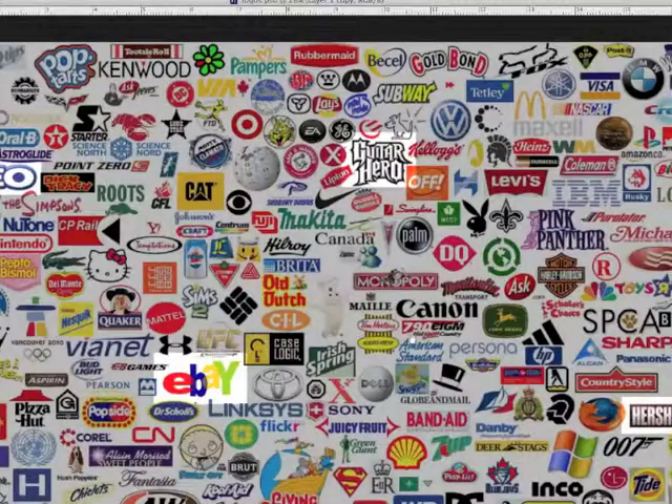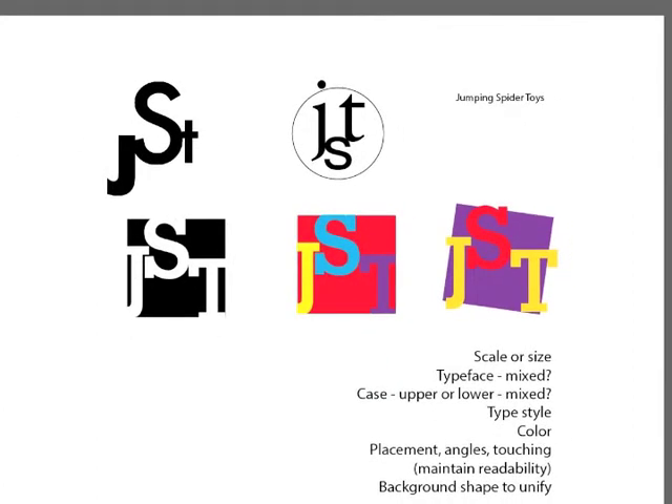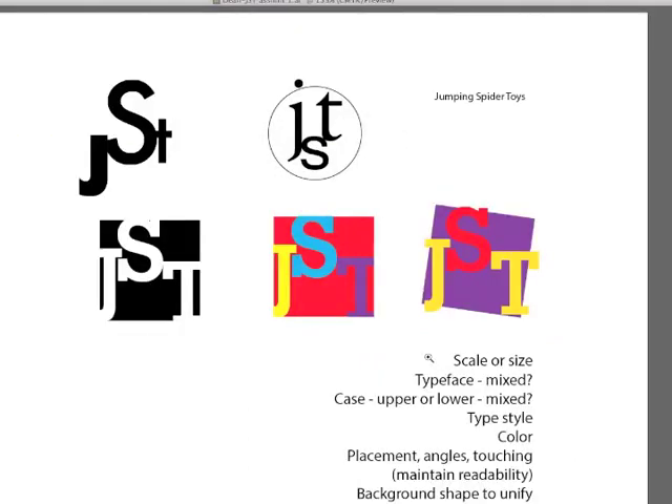So those are some of the ideas that you can get from working with type and type logos. Now for one of your assignments you'll work with a toy store logo — Jumping Spider Toys. Here I have worked a little bit with the letter forms to express some of the things you can do to make this successful. The three letters JST are treated in a couple of different ways, and I have a listing of design options you can apply to your type.